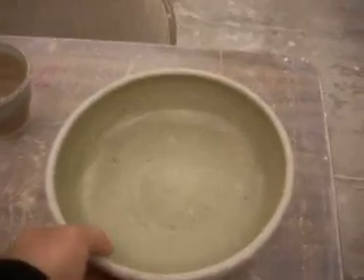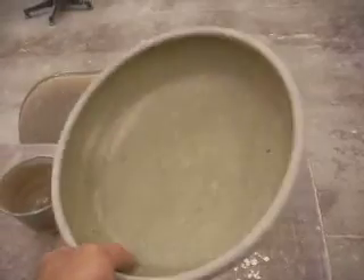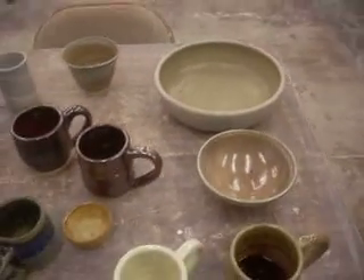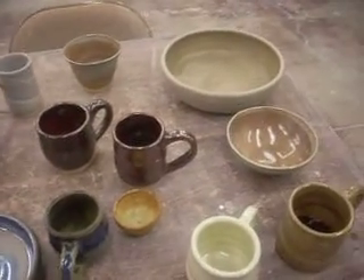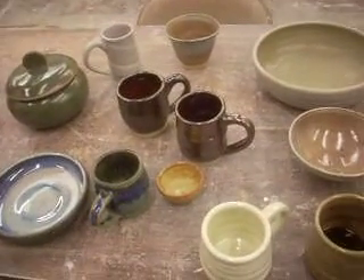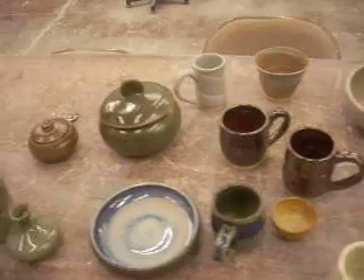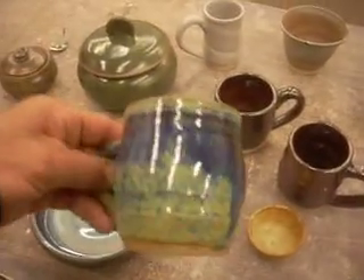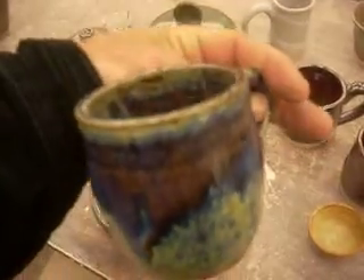This is an ash glaze on a big bowl. I like that look. The reduction atmosphere really pulls the iron out of the clay body. It's all cone 12. Only one chamber got a cone 11, which is chamber 1. The rest fired well. This is some of the root tile blue glazes. It turned out really well.